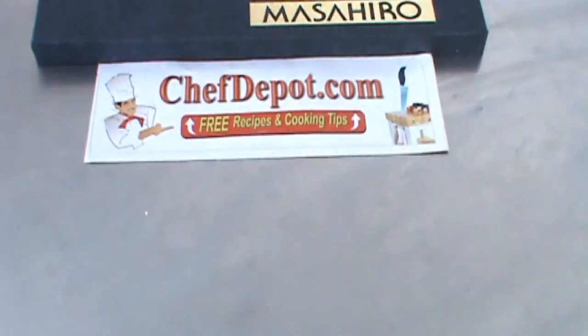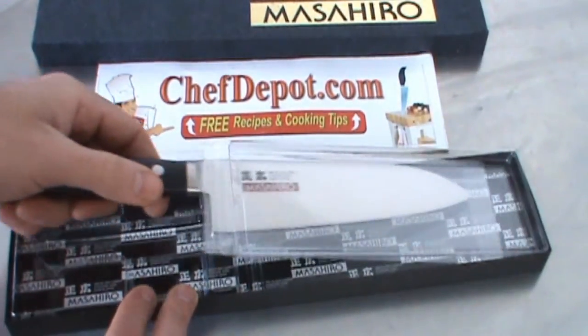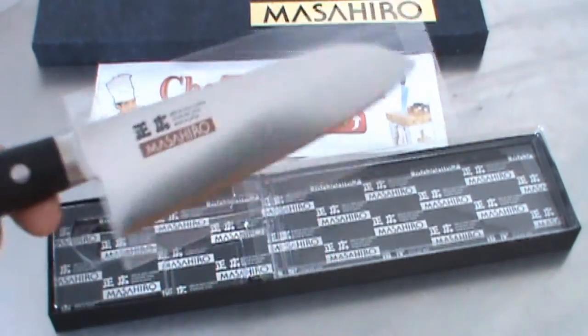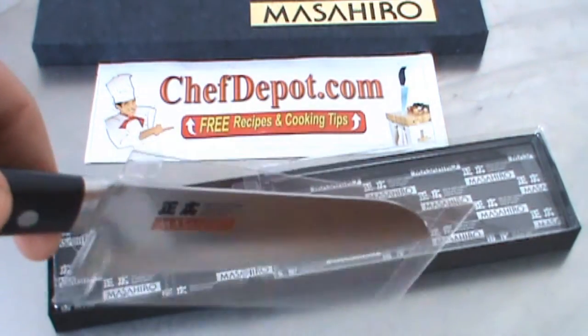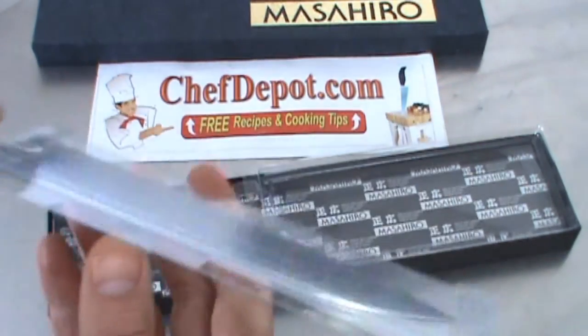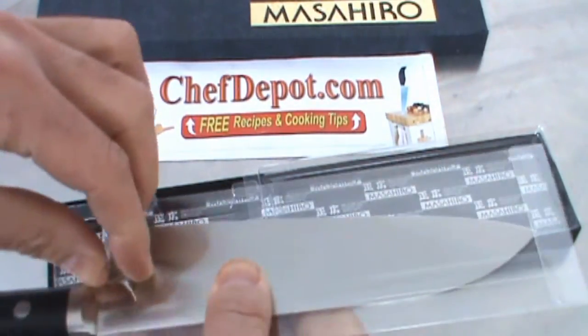I'm going to take it out and show you the knife over a few things real quickly. The packaging is really impressive. The knife comes in a very special plastic just to protect the blade and the quality of it, and it's sealed. I like that.